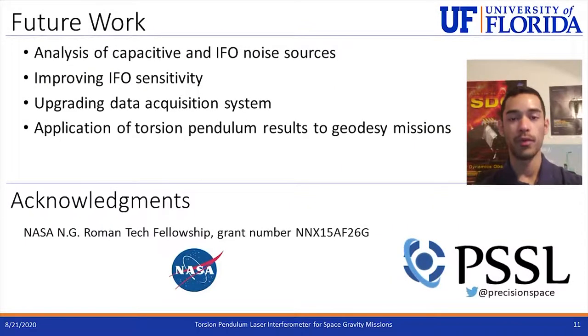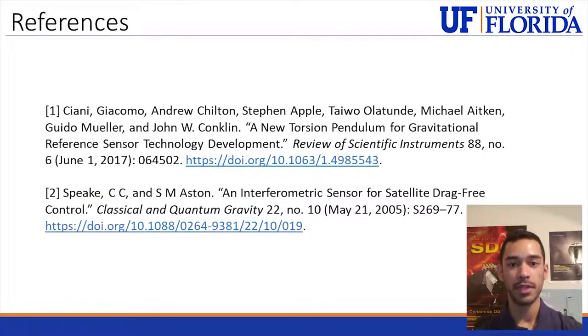Future work for the torsion pendulum and laser interferometer starts with investigating noise sources such as thermal expansion noise and laser intensity noise. Once identified, the goal is to improve the sensitivity of the interferometer system and upgrade the data acquisition used to obtain data from these systems. As mentioned, these results can also be applied to Earth geodesy technology. Thank you very much for your attention, and please contact me with any questions.